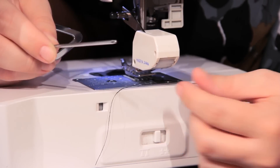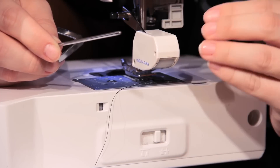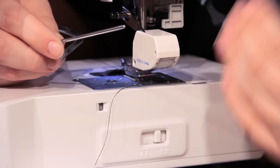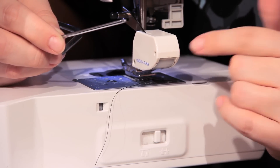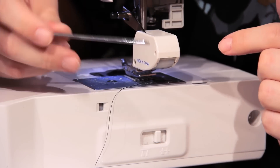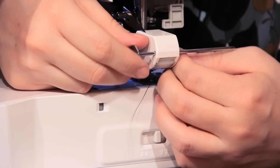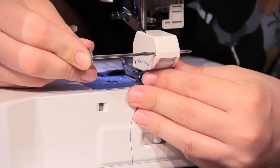To use your quilting guide, the most important thing is to have a walking foot already installed. If you need instructions for how to install your walking foot, you can check out our video, 'How to Use a Walking Foot.' You can see here in the back of your walking foot, depending on which brand you have, you either have a large hole or a shelf. Mine has a hole, so I'm going to slide this in. You can adjust this to be as close to the foot or as far away as you like, and that determines the width of your quilting stitches.